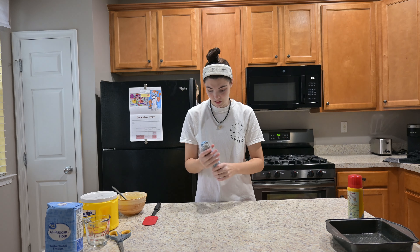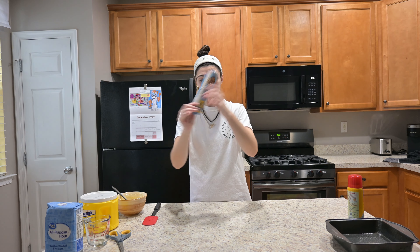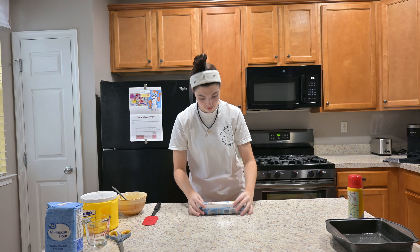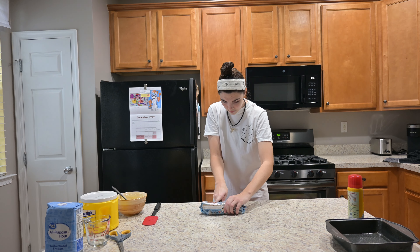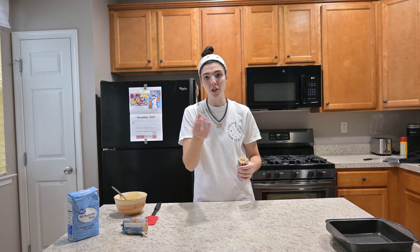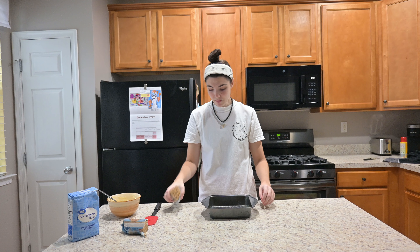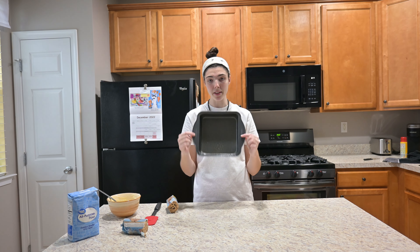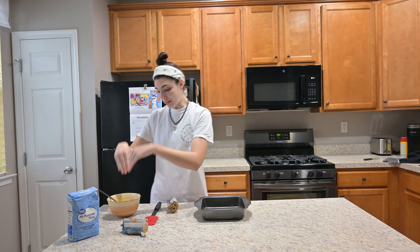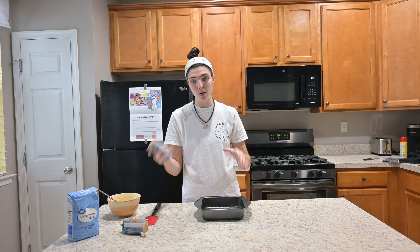Cookie dough. So we need a roll of chocolate chip cookie dough and I'm gonna cut it in half. It says to not eat the raw cookie dough but I always do a little bit. So half of the cookie dough goes on the bottom of this pan, then you layer it with this cheesecake mix, and then the other half of the cookie dough goes on top.